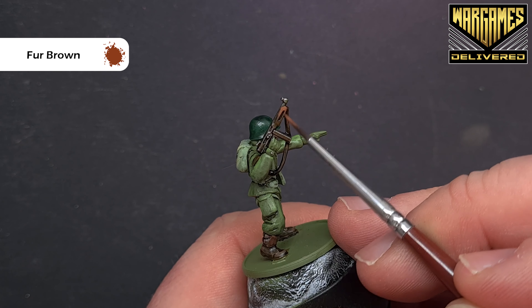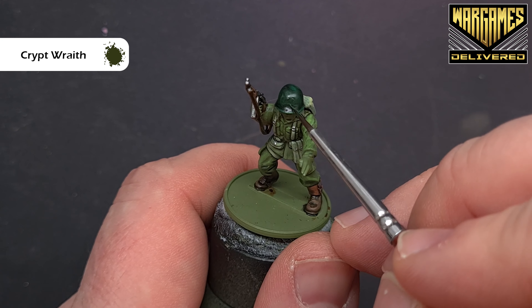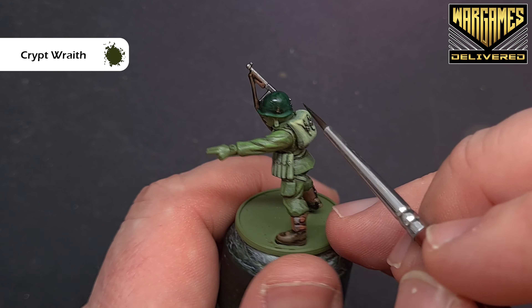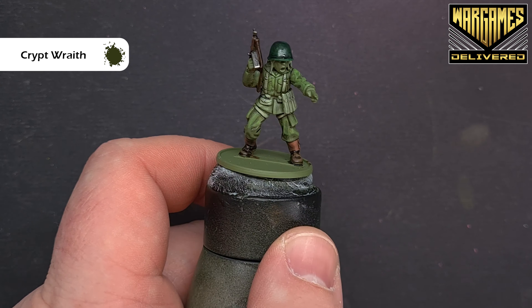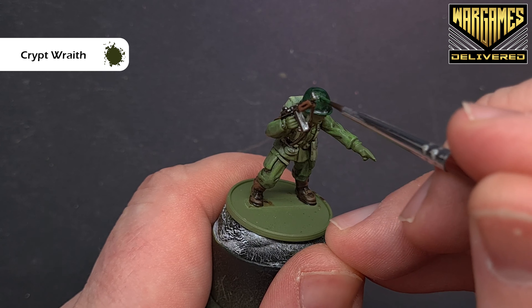That's all the uniform done. We've still got the helmet, the flesh, some anti-shine varnish, and the base to do. For the helmet, we want to give it a slightly worn look — very simply, just take some Cryptrite and dot it around the helmet to add spots of interest. When we apply the anti-shine varnish later, it'll all blend down really nicely.